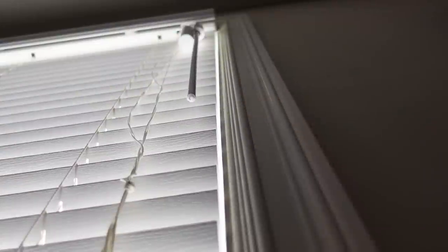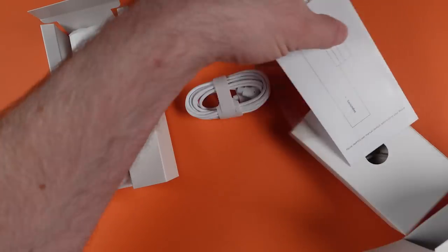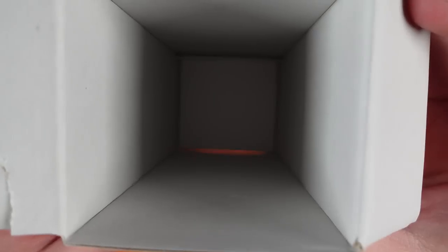You can experience some slip in the control points if the Blind Tilt is installed incorrectly, and you will likely see the wand on your blinds move. But there is much more to tell you about the SwitchBot Blind Tilt Controller — first, let's see what you get when you purchase one.